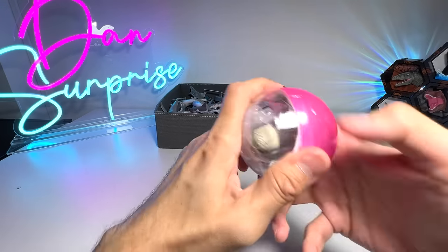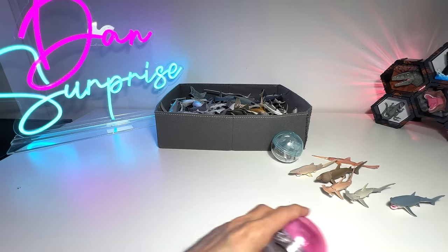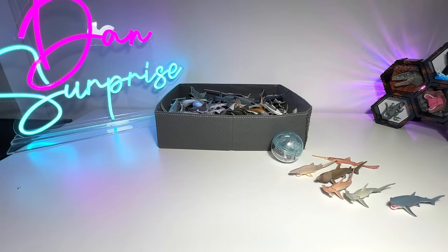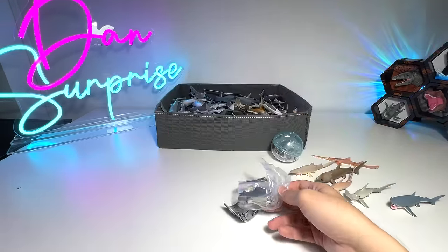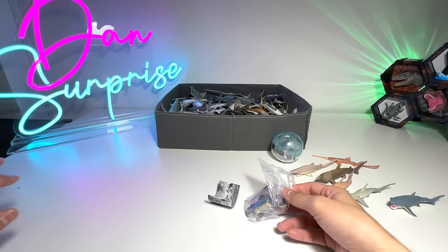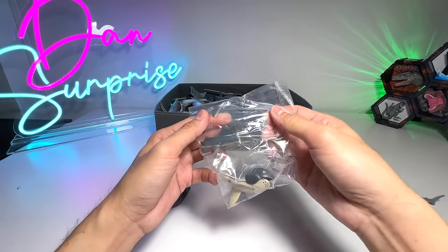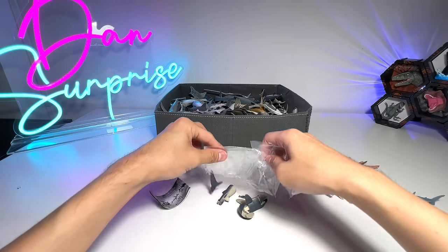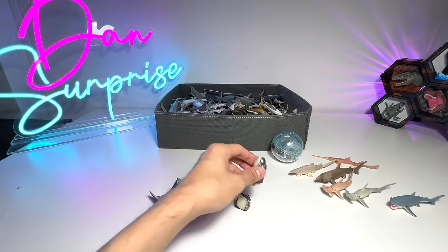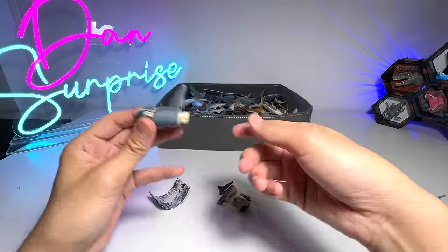This one seems tight, so I need to get a cutter to slice open the tape. This is a beautiful one — it seems to be a Megamouth shark. This pack rips open very easily. It definitely is a Megamouth shark.